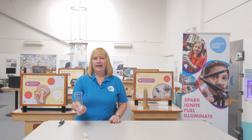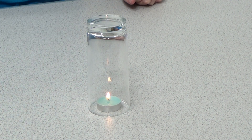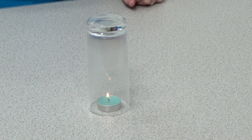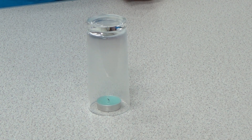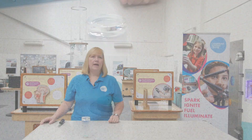Now I need a glass and I'll place the glass over the candle. Our candle is burning. The wax is the fuel, the thing being burnt. But for burning or combustion to happen, you also need oxygen. When the wax burns, oxygen joins onto a carbon atom and forms carbon dioxide gas.